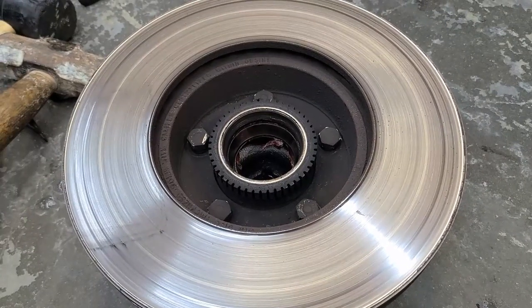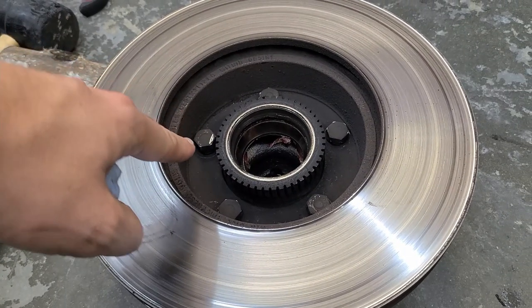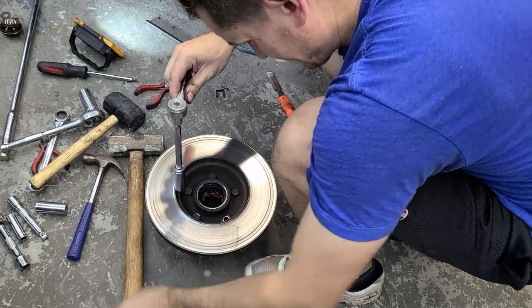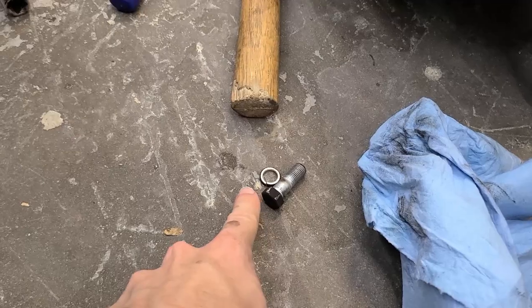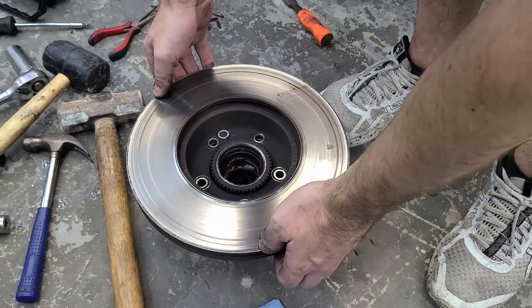This is the part where you'll be thankful we cracked those nuts while they were still on the car, because we're now going to remove them the rest of the way. That will allow us to separate the hub assembly off of the rotor itself, and then we can re-bolt that onto the new rotors and reassemble everything. Don't lose your little spring washers. With those bolts removed the rotor should lift right off.